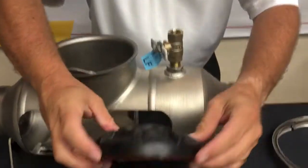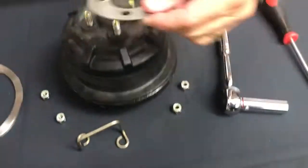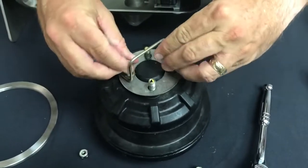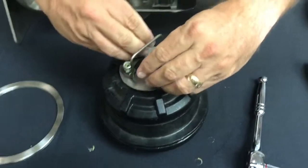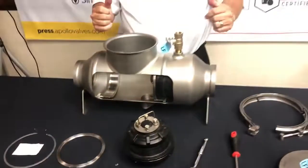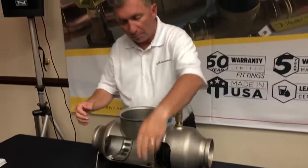Once I've inspected it, replaced any worn parts, I take the cap and put it back in place, put the single washer back in place, put the handle back in, and then put the four nuts back on. Now I'm ready to put the check back in. I'd normally use a nut driver to tighten these up, but I'm skipping that for expediency.